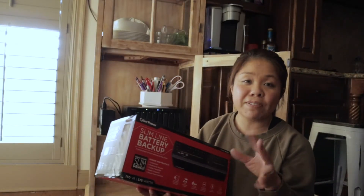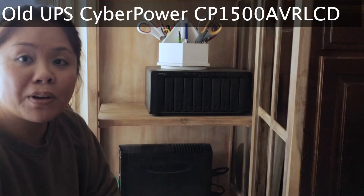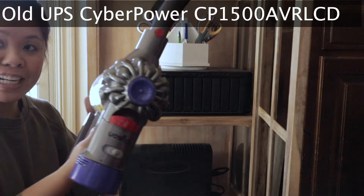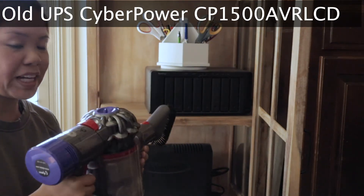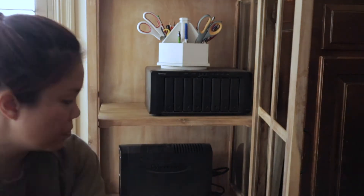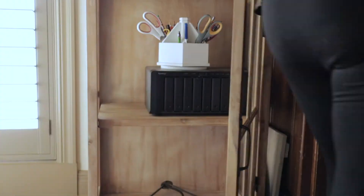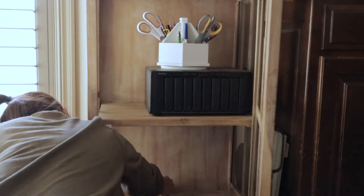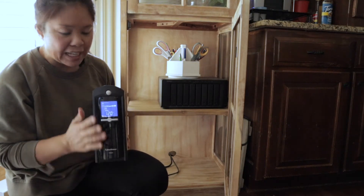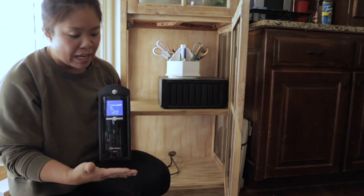I generally equate it to about 15 to 30 minutes of time where I can report all the outages and contact important people. I'm going to take out the old CyberPower unit and use my Dyson handheld vacuum — this thing has been amazing — to clear out my Synology device. When choosing a UPS, just make sure it fits in the space you want. This old unit was large, had to be on its side, and the plugs were annoying to maneuver around, but it was really reliable and saved me many times.